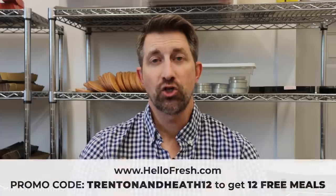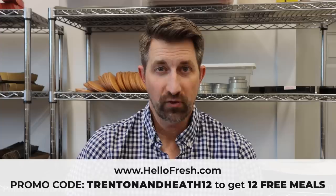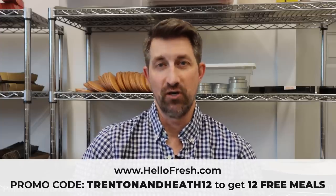Okay guys, after this video make sure you go to HelloFresh.com and use my code TRENTONANDHEATH12 to get 12 free meals including free shipping.